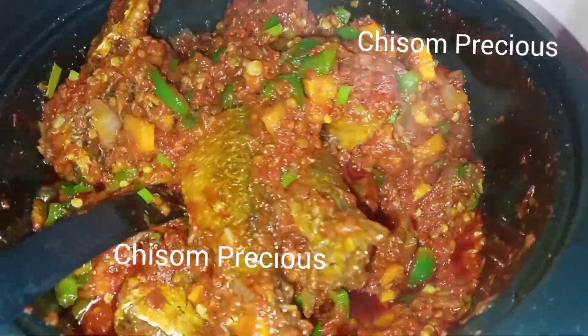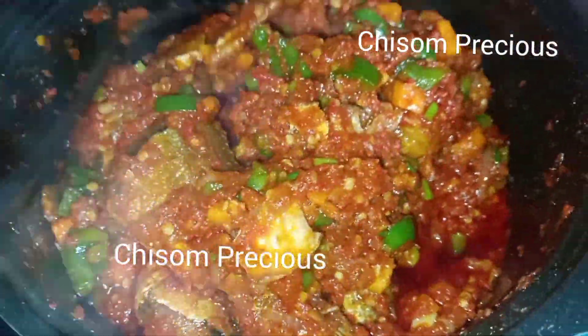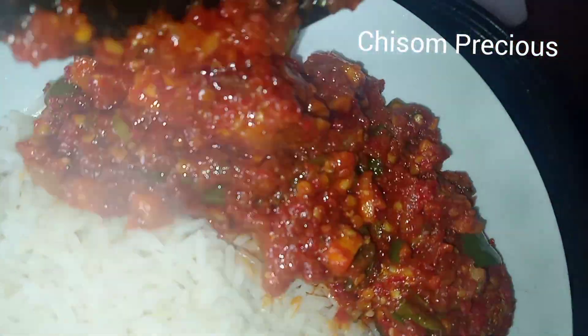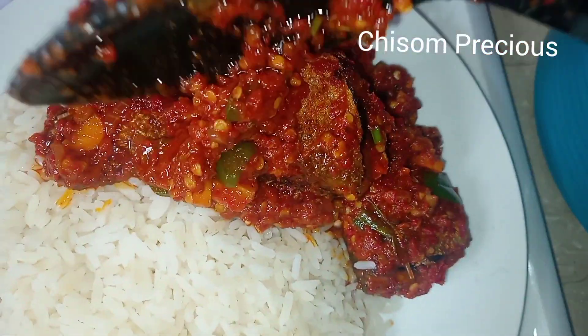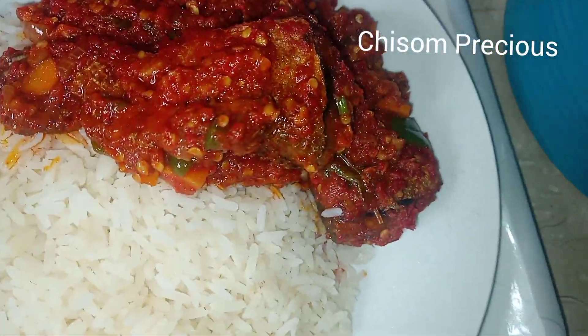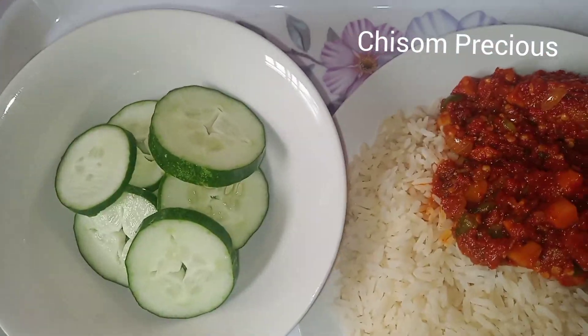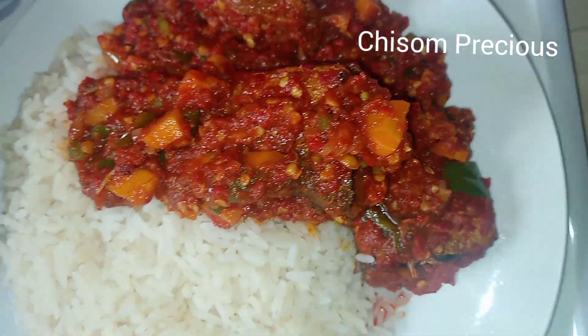Trust me, it's very nice! This is me dishing out the food — look at it. I'm going to be having it with some cucumber. Yes, I like eating rice and cucumber together; the taste is also nice, and this is a very healthy meal.